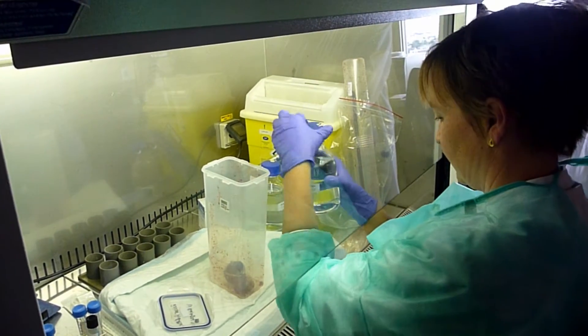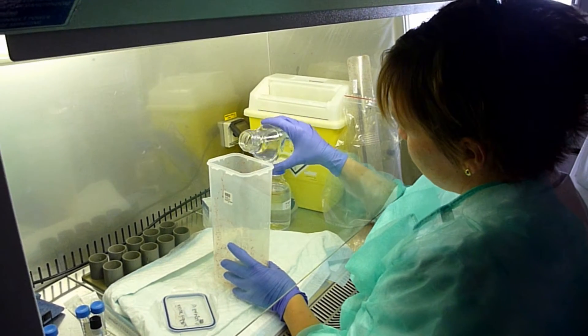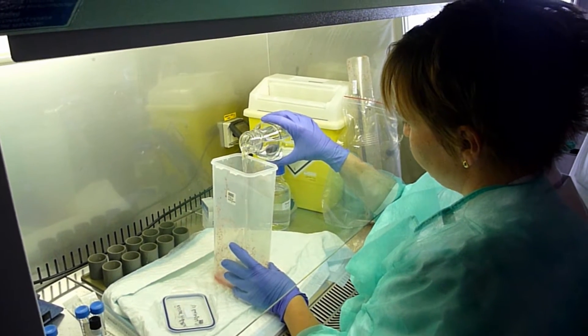I'll take a solution of Ringer's, Ringer's and Ringer's. Pour it into the...